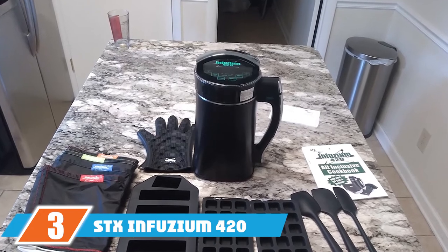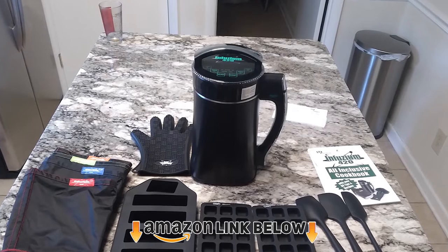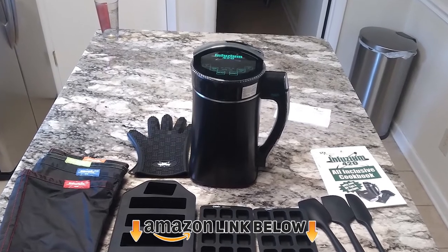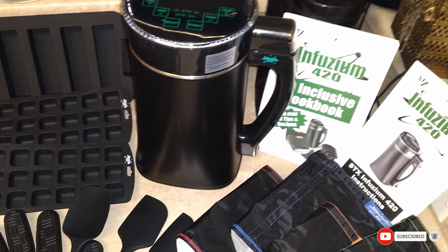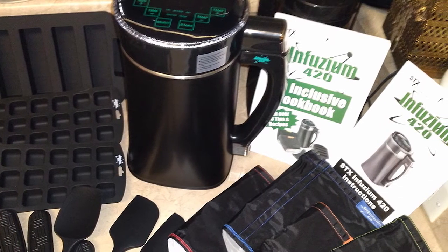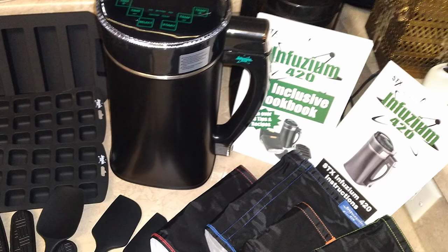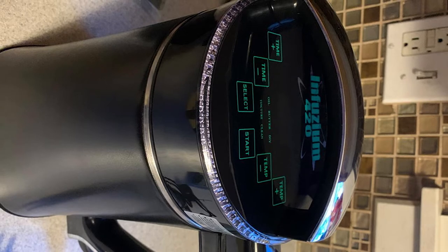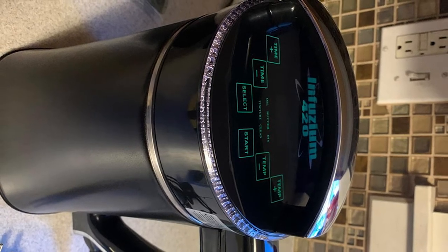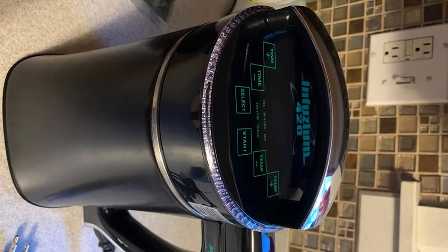The number three position is held by the SDX Infusium 420 blender. Consumers who need to regularly make large quantities of nut butter should check out this dedicated butter and oil maker, which comes with a wide variety of accessories. It includes a silicone butter mold, three silicone spatulas, and two gummy molds for convenience. The silicone parts provide a non-stick surface that facilitates removing processed foods easily.